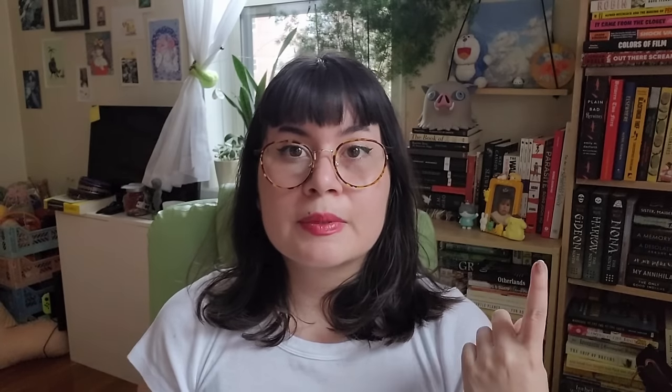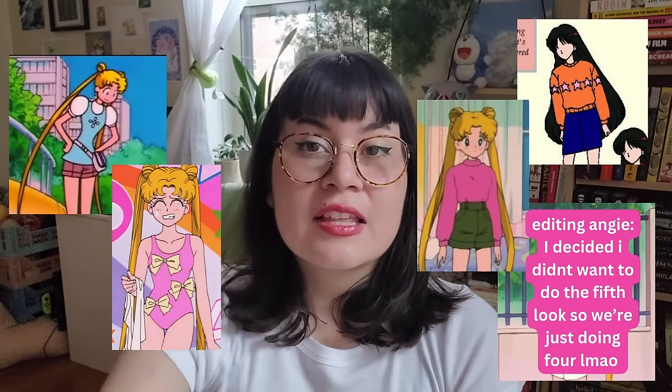I recently learned how to crochet about a year ago, and the problem is I have a lot of yarn now — you can see my yarn corner behind me. Similar to my goal of focusing on all the books I own, I also want to use all the yarn I have. So I thought it would be really fun to recreate different tops from the original Sailor Moon anime, because their outfits are top notch. I've picked out five different looks and we're gonna make them in this video.